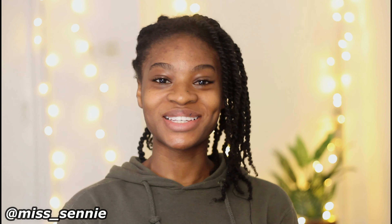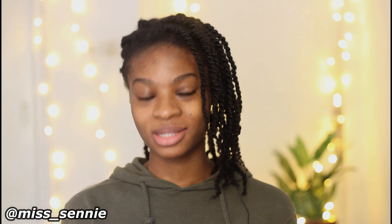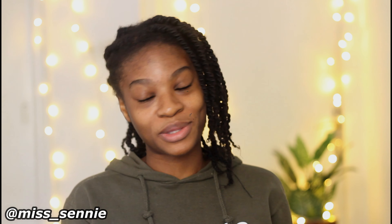Hello guys, welcome back to my channel. It's Miss Seni and today we're going to be talking about our edges. I'm going to be showing you how I achieve my edges and I'm going to make it very snappy — because why not?